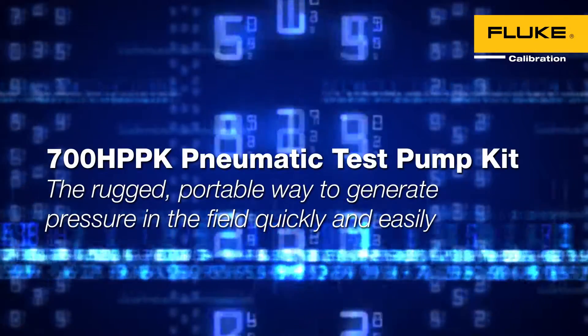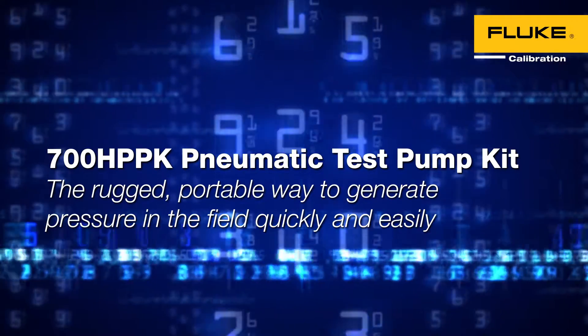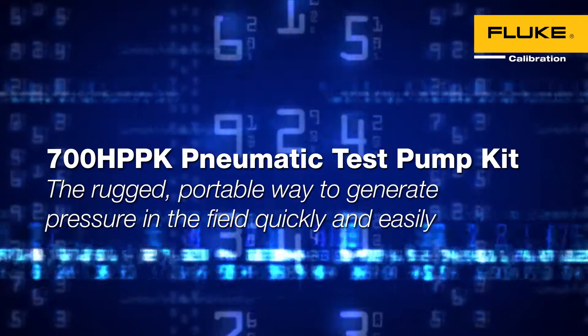700 HPPK Pneumatic Test Pump Kit. The rugged, portable way to generate pressure in the field quickly and easily.